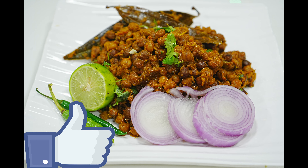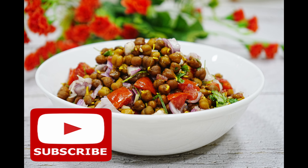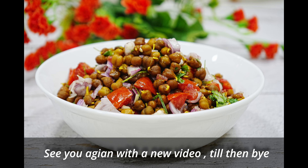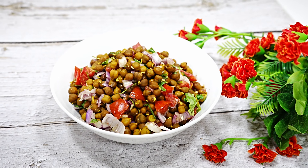If you like this recipe, don't forget to like it and share it with friends and family. If you haven't subscribed, don't forget to subscribe because I bring you the latest recipes regularly. Then I will meet you with a new video. Until then, bye bye.